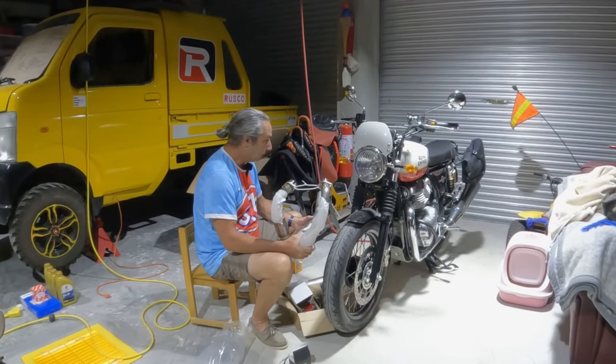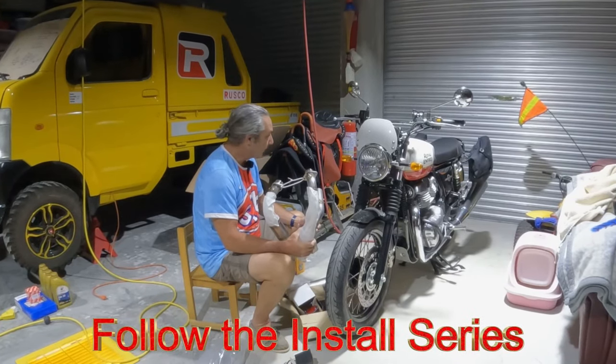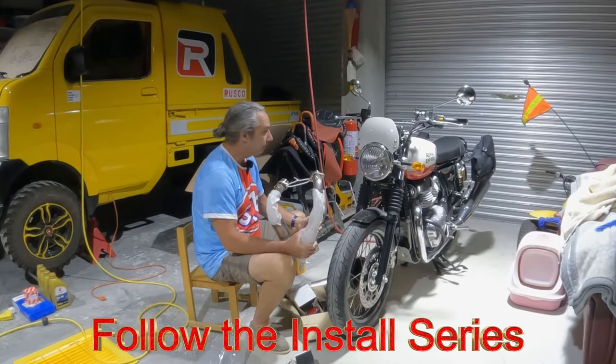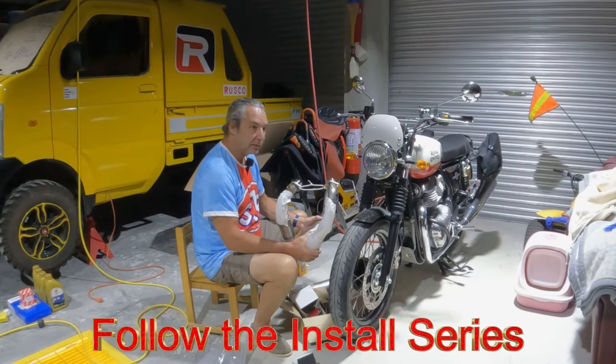So I'm going to fit this exhaust and the turn signals up today, and then wait for my other box from Hickox.